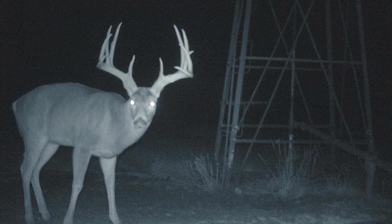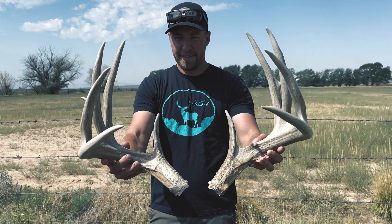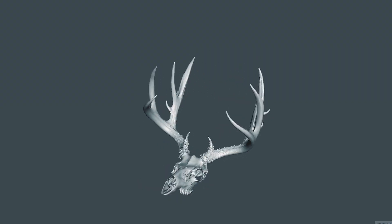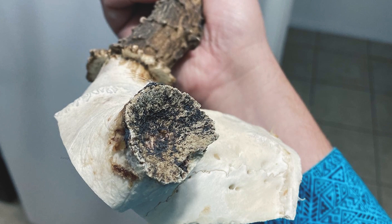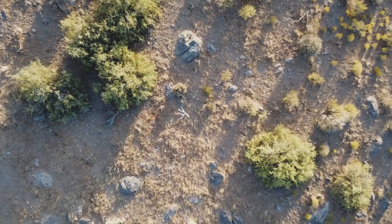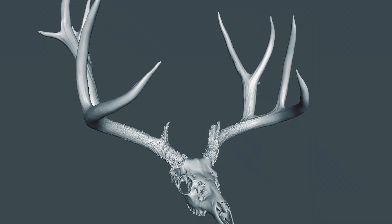Ask us about custom work — adding or subtracting extras to recreate the match differently from the original. Our skilled engineers are able to do just about anything, not to mention recreating a broken or missing antler or horn. Stop looking for the other side and let Antler Tech recreate your trophy of a lifetime.